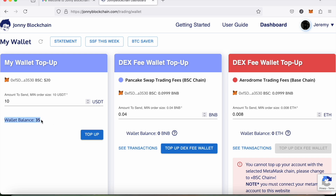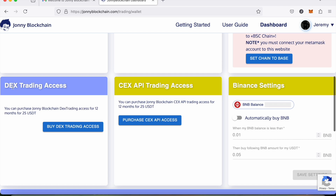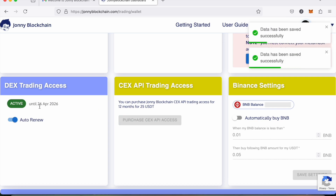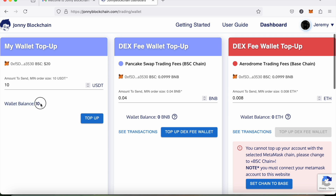The first thing I'm going to do is come down and get DEX access. I click that — it's going to take $25 from my balance. So I've got access now for a full year until the 26th of April 2026, and you can see my balance has gone down to $10. I need to leave that $10 there because it's going to pay for the software service fee, which is 25% of all profitable trades.